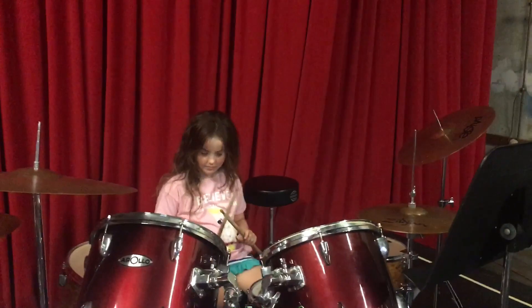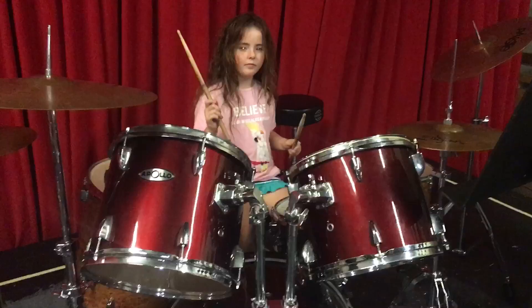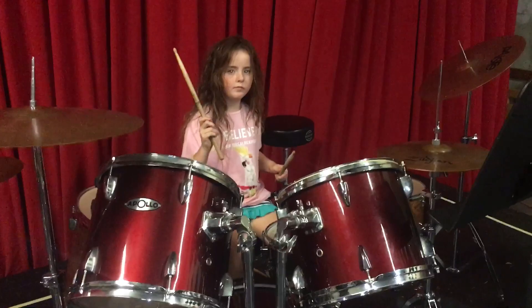One, two, sisters play. Here's three. Keep going. Here it comes. Good. That's perfect.